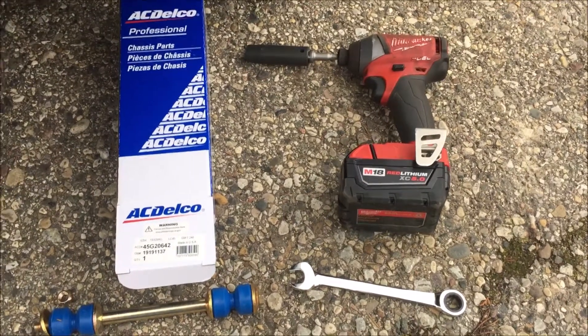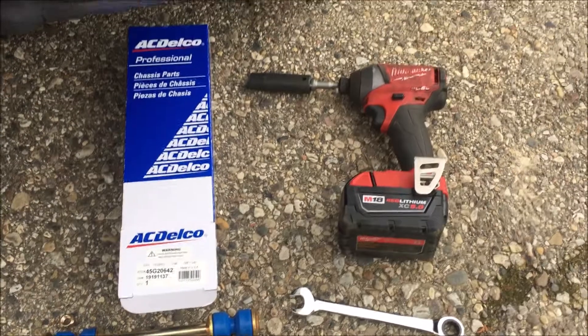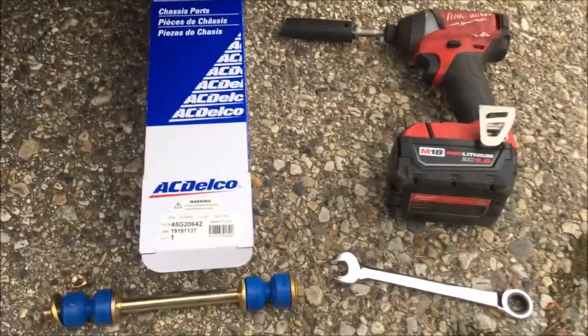This Old Guy DIY video has to do with replacing the sway bar links on a 2001 Chevy Suburban. When I looked under the truck yesterday for a different reason, I saw the link was actually missing.